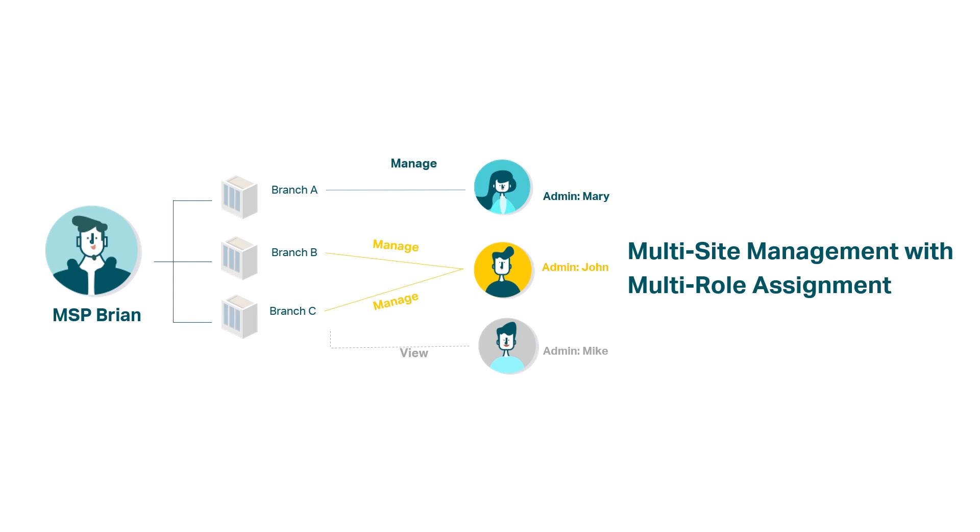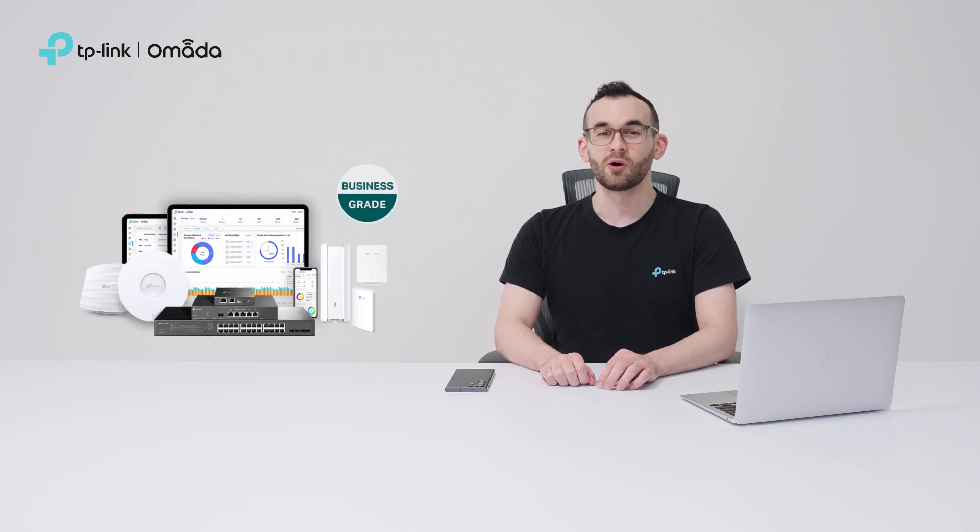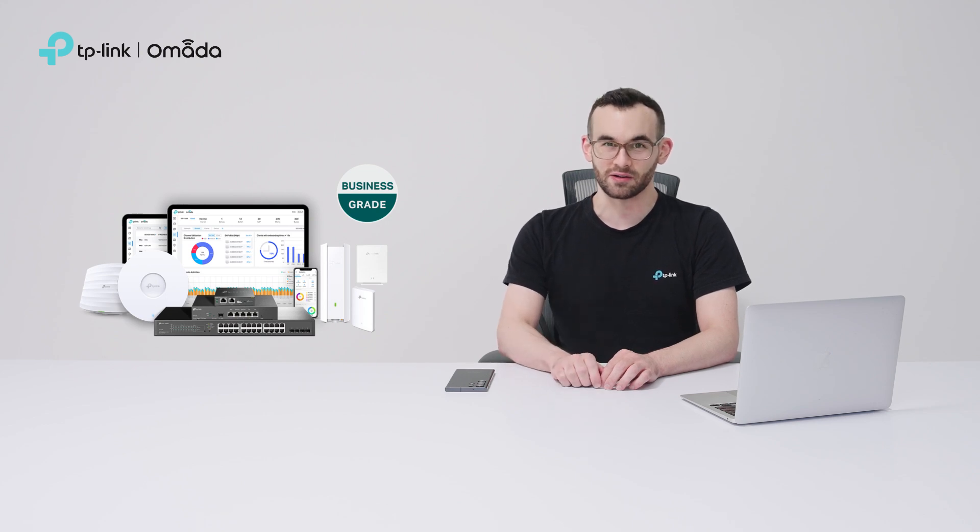Omada Cloud Essentials simplifies multi-site management with multi-role assignment, allowing MSPs to assign IT admins or customers to manage or view specific sites efficiently. Most importantly, Omada products deliver business-class quality and stability, ensuring you can rely on Omada Cloud Essentials.